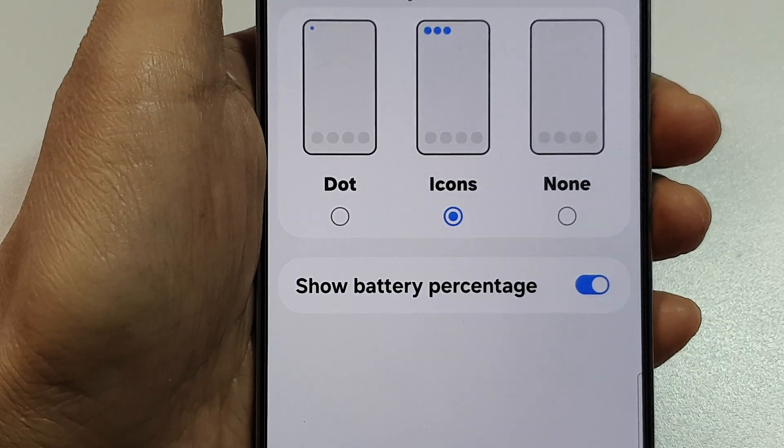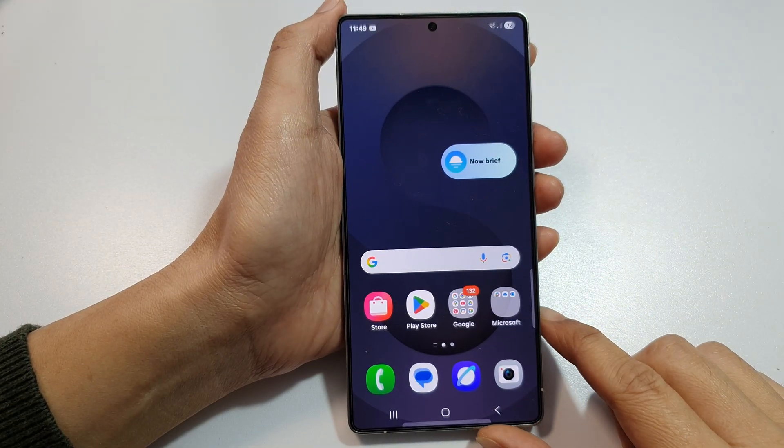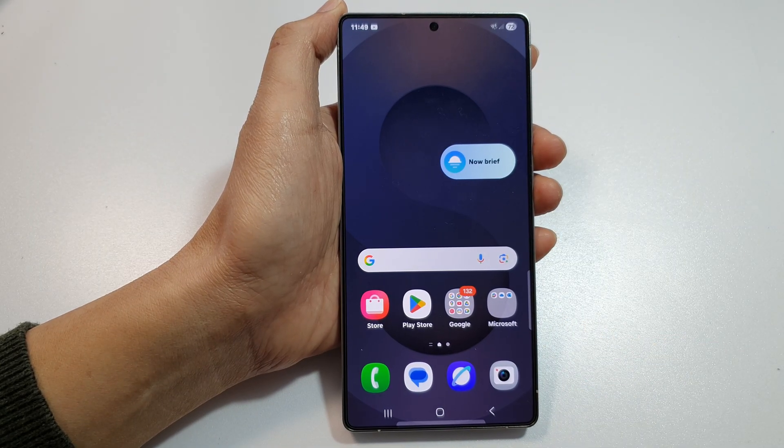And that's it. Finally, you can tap on the home button to return back to the home screen. Thank you for watching this video. If you find it helpful, please like and subscribe to my channel for more videos.